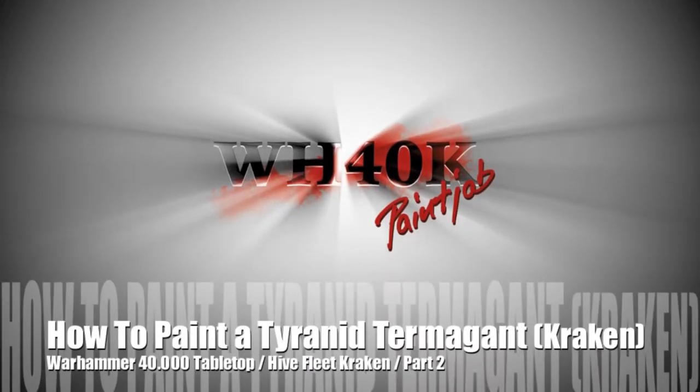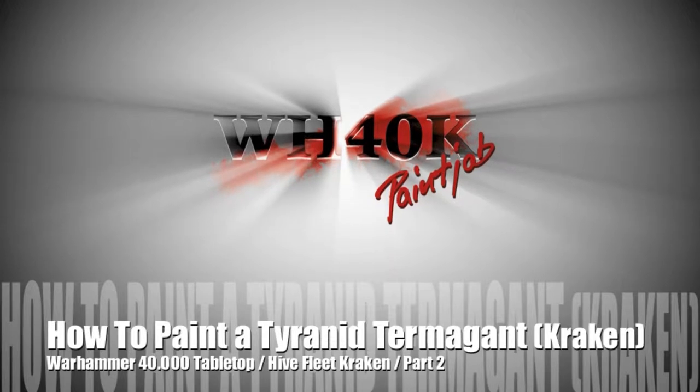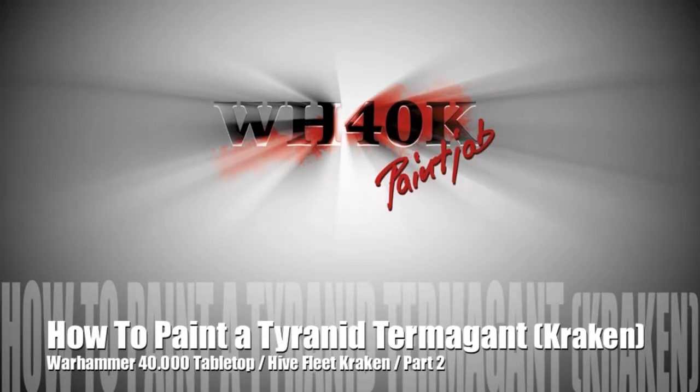Hello guys, welcome to part 2 — how to paint a Tyranid Termagant with a Kraken scheme.